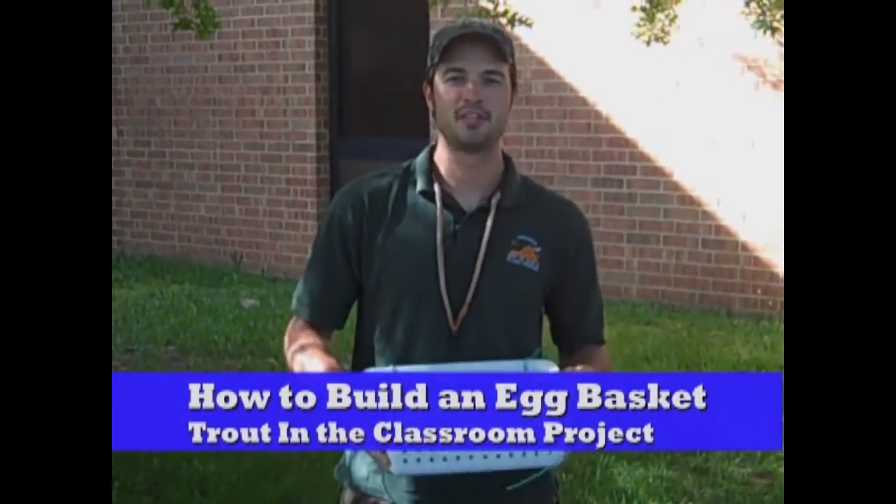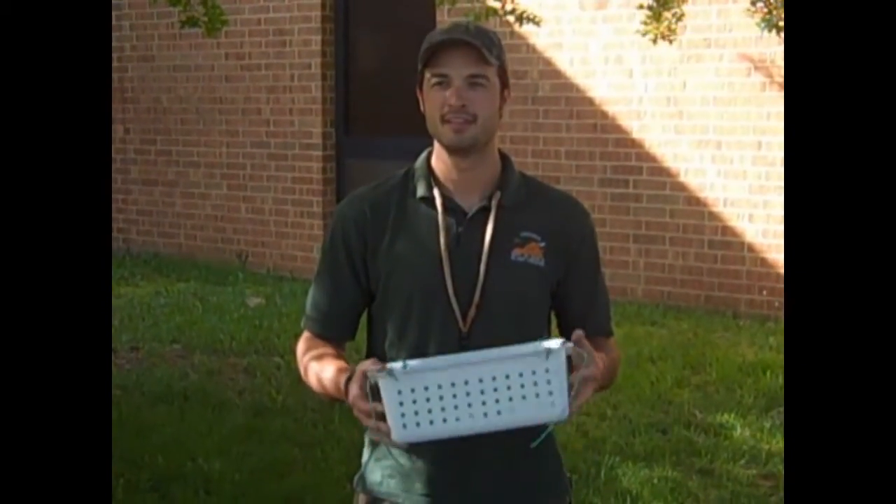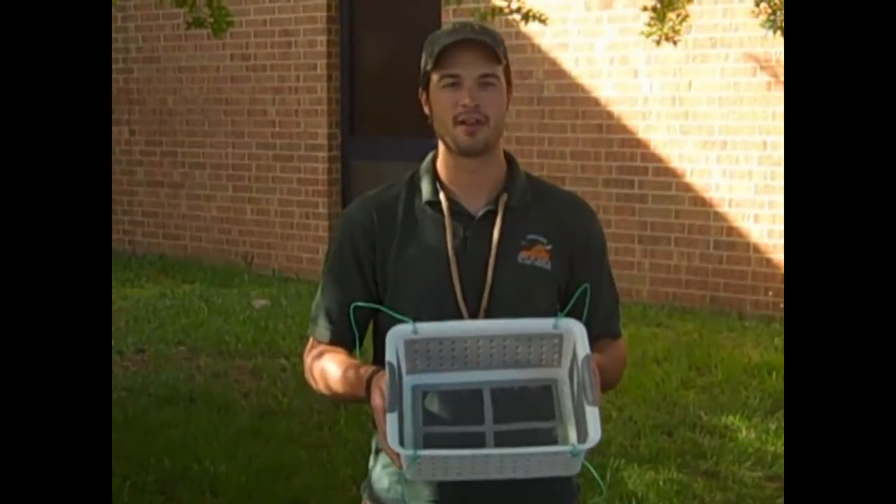Hi, my name is Jason Hallecker. I'm from the Virginia Department of Game and Inland Fisheries, and today I'm going to show you how to build one of these egg baskets for your trout tanks.